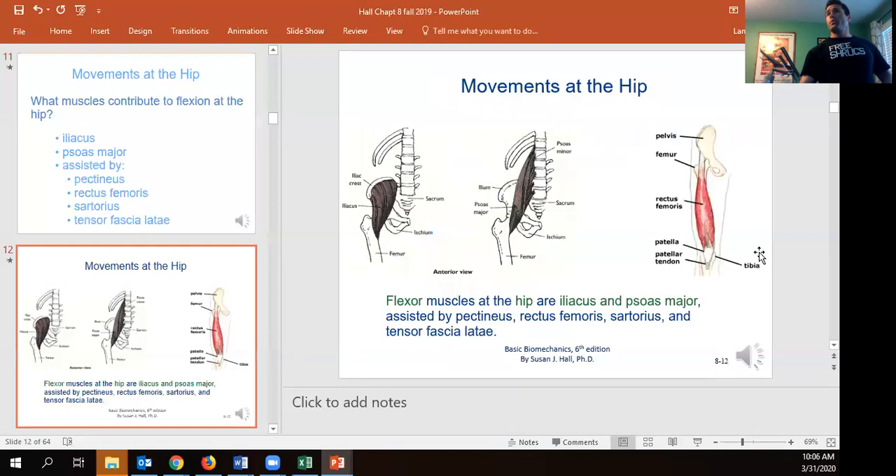The iliacus is a deep hip muscle that's really hard to access for release. The psoas literally inserts into the anterior portion of the lumbar spine, so when it contracts it pulls the lumbar spine forward, creating a shear force that can lead to back pain. When standing, the hip flexors should be in a lengthened position, but if they're tight, they're constantly pulling you forward and shearing the low back, potentially causing lordosis and definitely contributing to low back pain.